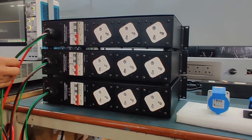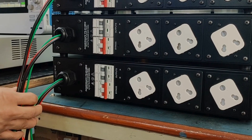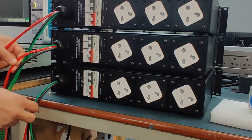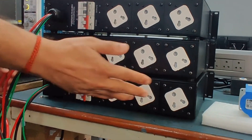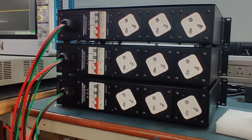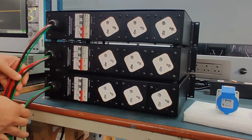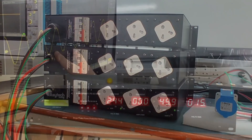The input wiring consists of phase, neutral, and earth wires. With three units, all neutrals can be combined to a single incoming neutral and all earth wires terminated to a single earthing point. The three phase wires connect to R, Y, and B phases respectively, providing a full three-phase input with fully protected and distributed output. If there is an over voltage or neutral fault, the affected unit shuts off instantly while the other two continue working.